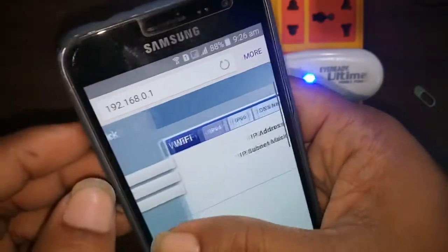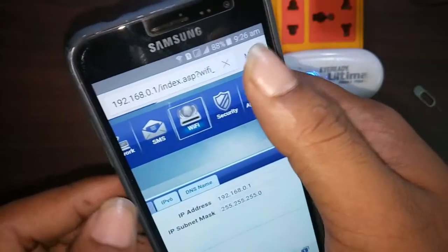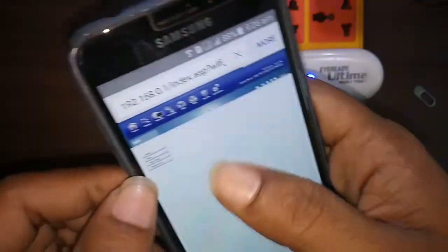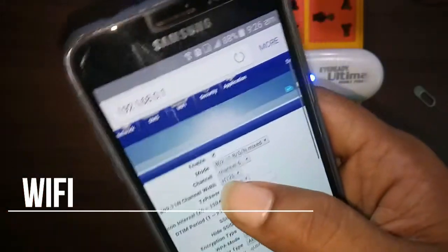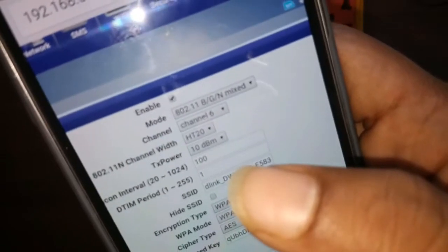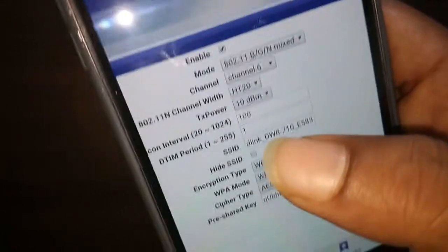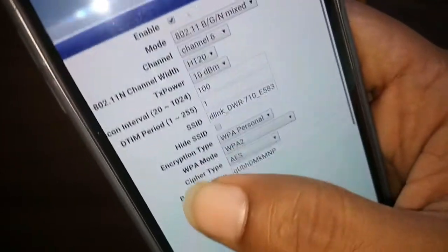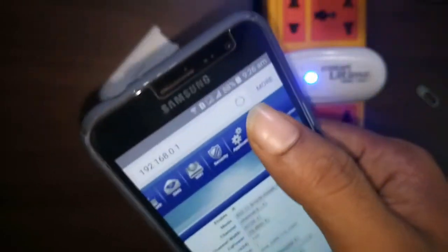In the SMS section, you can easily compose, send, or receive SMS messages. In the Wi-Fi section, you can change the Wi-Fi settings such as Wi-Fi mode, channel, Wi-Fi power, SSID — and you can hide the SSID. You can also change the pre-shared key, which is the Wi-Fi password. Nothing special needs to be done in the Security and Application sections.